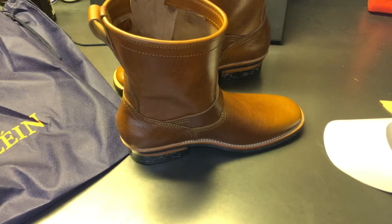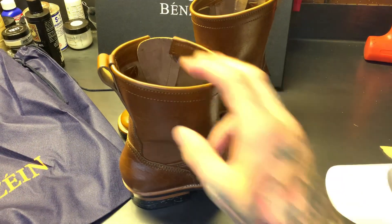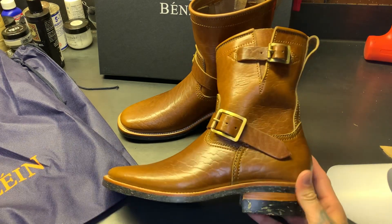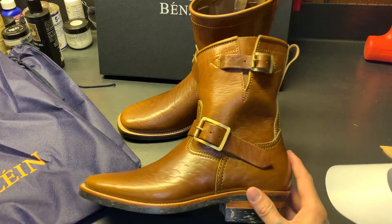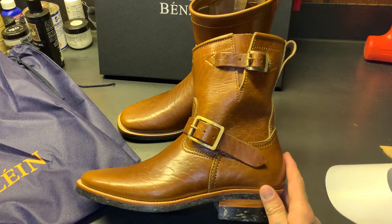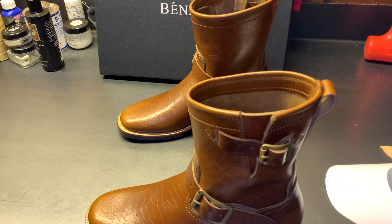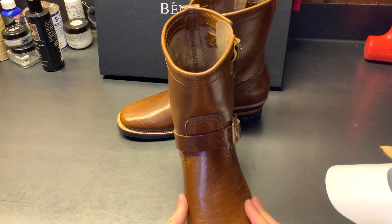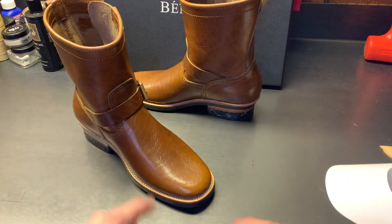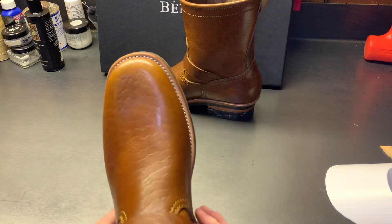What do you guys think — would you rock a short engineer? My buddy Jake from Almost Vintage Style is all about the full-height, 9 to 11 inch engineer, but it's hidden under the pant leg anyway. The new last here is slimmer, with a more square toe. I believe the old last was the Kujong last, and this is just a totally new toe shape.